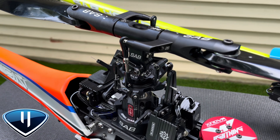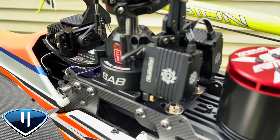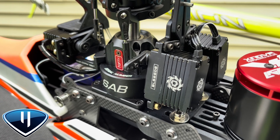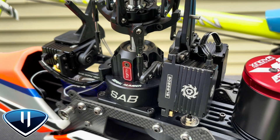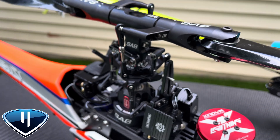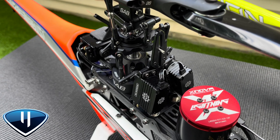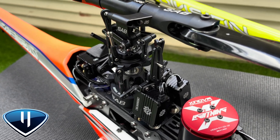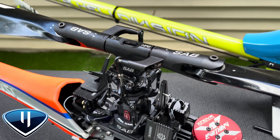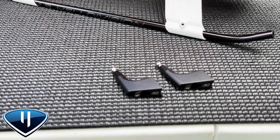The 26 millimeter pitch arm setup is something that SAB offers for the Kraken 700 and RAW 700 line of heads. To simply explain it, it moves the pitch link closer to the main shaft, creating a more symmetrical one-to-one finish. Alongside that pitch arm change, you do have to move the ball on the servo horn to the inside portion for all three cyclic servos.